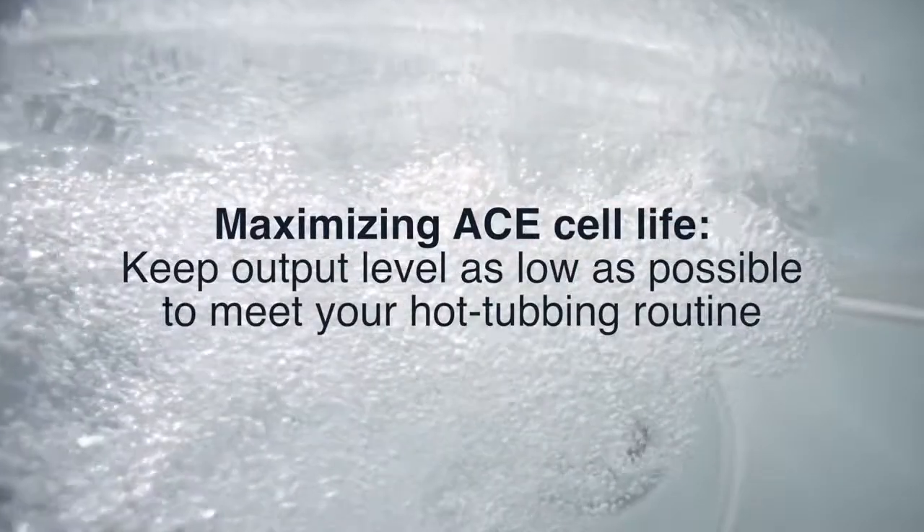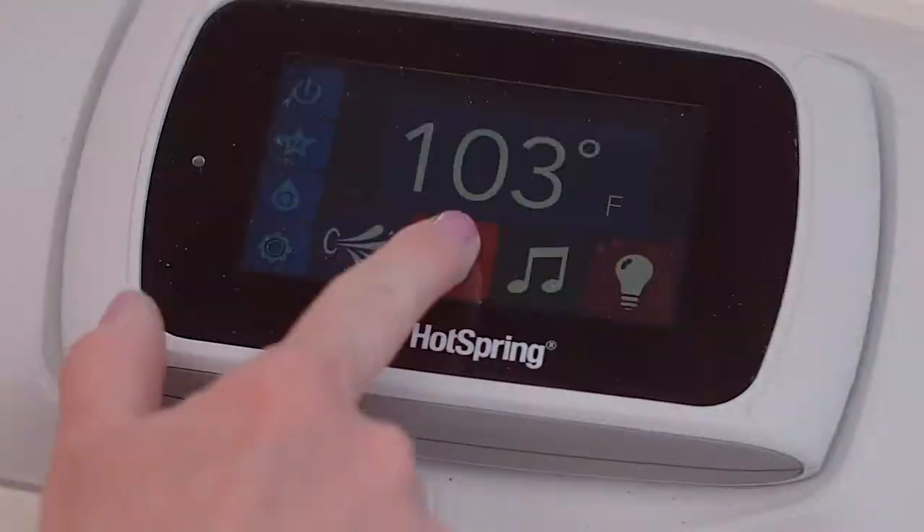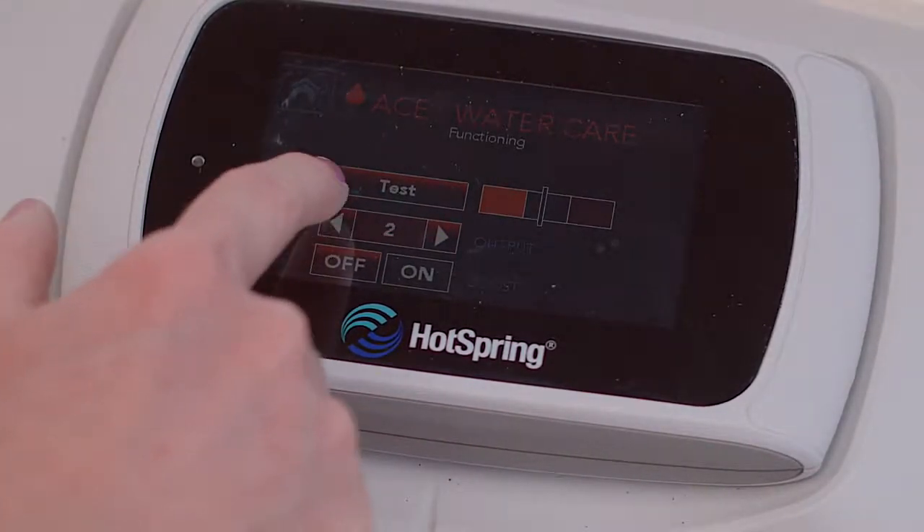Next, keep your output level as low as you need it to meet the needs of your normal hot tubbing routine. You can supplement the system with granular dichlor when you have a high usage situation, like a party.